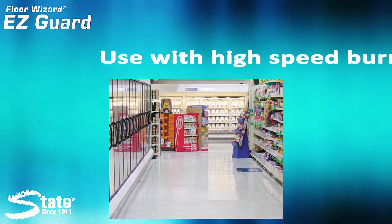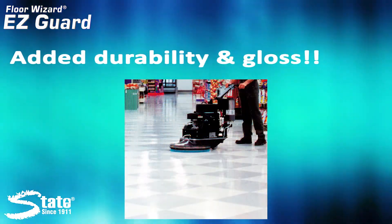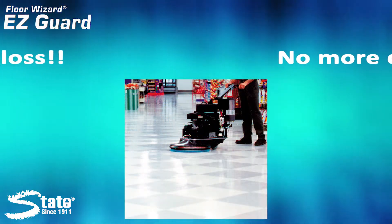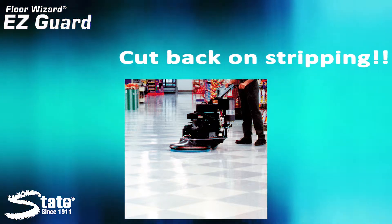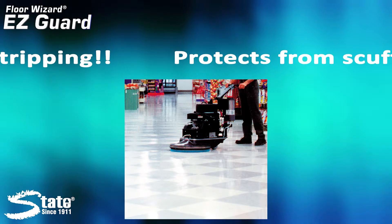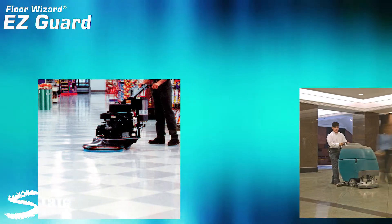State EasyGuard was made for our customers who follow a rigid high-speed burnishing program. Not only will it provide added durability and gloss, but it will also eliminate dusting usually associated with burnishing, cut back on stripping cycles to save money, and help to repel black heel-marked scuffs and scratches to keep your floors looking beautiful.